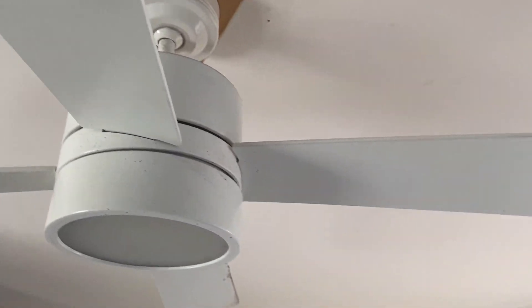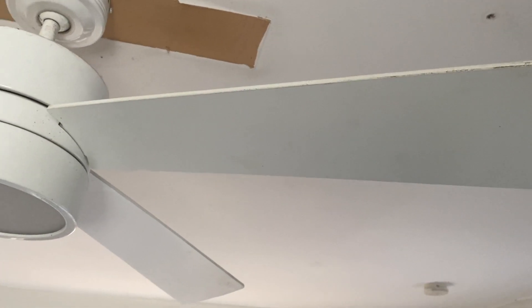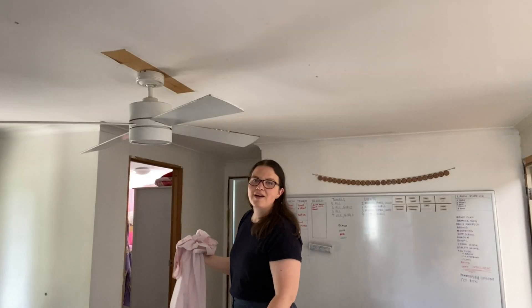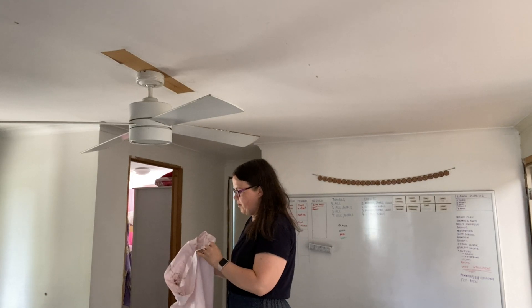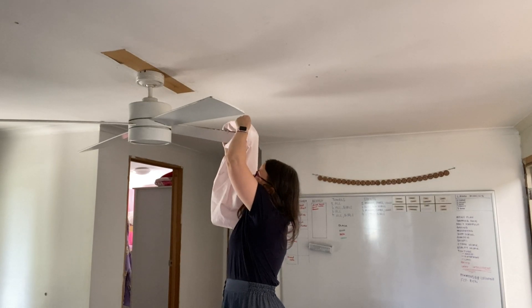I've just used the pillowcase to wipe along the edges of the fan. I might get really fancy and spray some vinegar on a cloth to clean that up because that's grossness, and we still have one more blade to go. I can't believe I almost thought I feel hot and should turn the fan on — don't turn the fan on when you're cleaning the fan. You can use more than one pillowcase, but I don't need more washing than we already have.